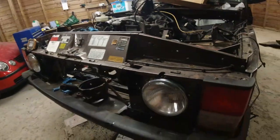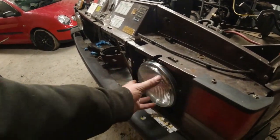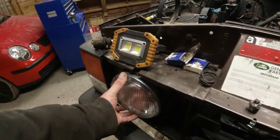Including the MOT. It's a bit wobbly, isn't it? Let's double-check that. It's almost like this ring isn't clamping it down tight enough. Soon fix that. Oh, that one is too.